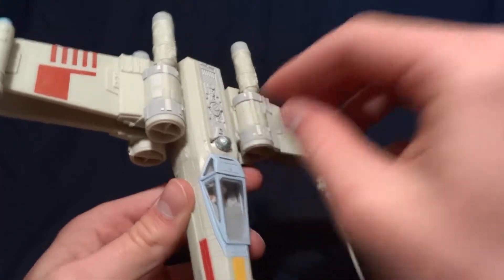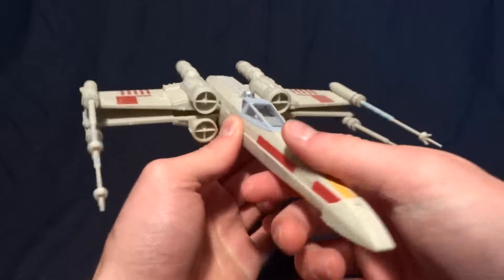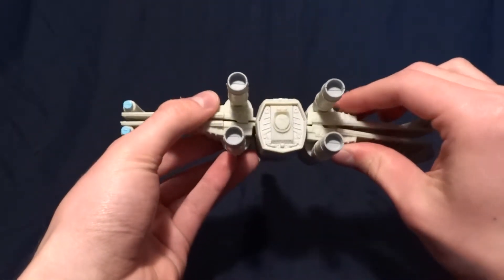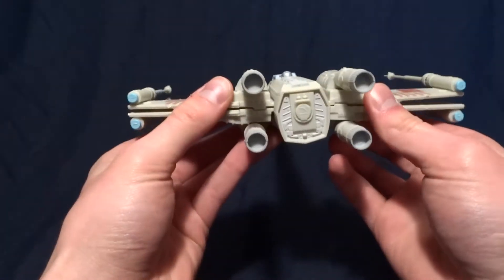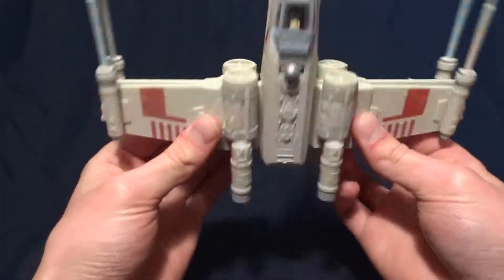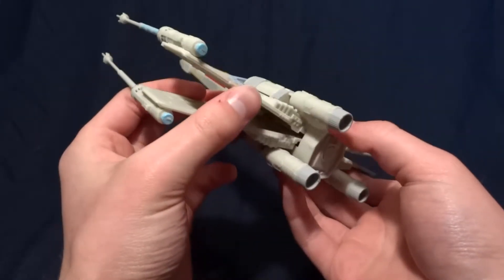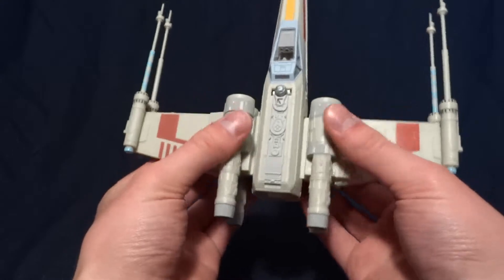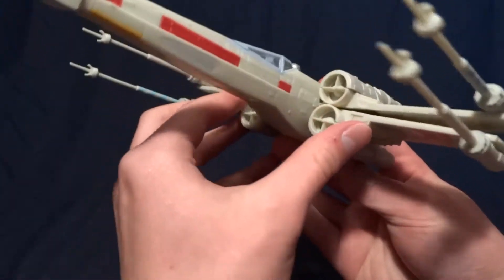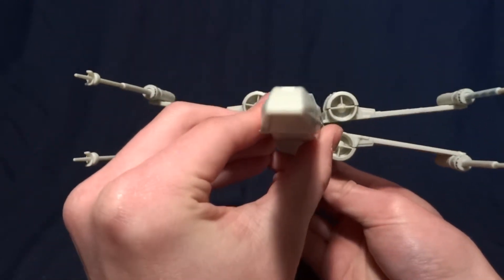The wings do kind of open and close, but mine don't — I never got mine to snap closed very well. That is the only real complaint I have about this snap-type vehicle, that it doesn't want to have the wings close. But it's not a huge deal because most of the time you want it in attack position anyway, just like that.